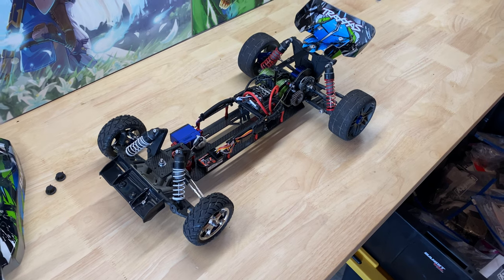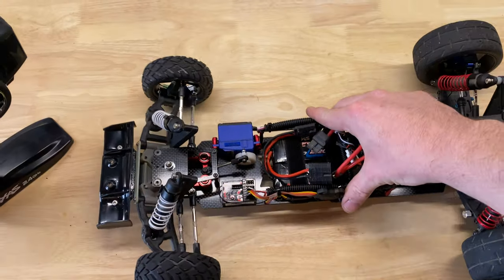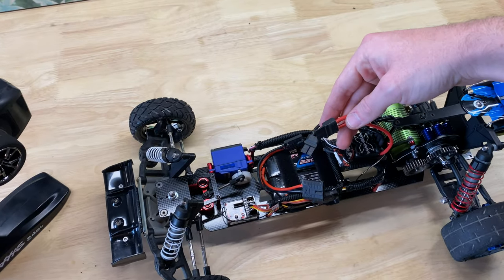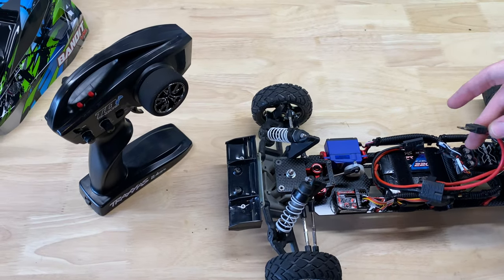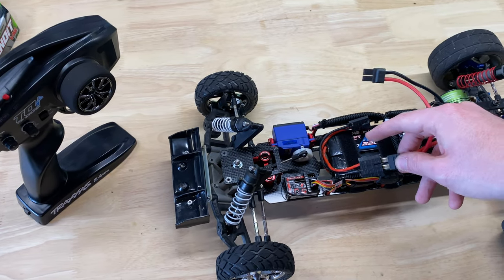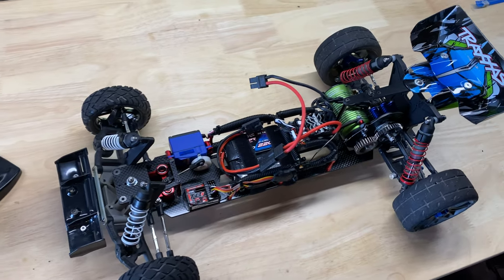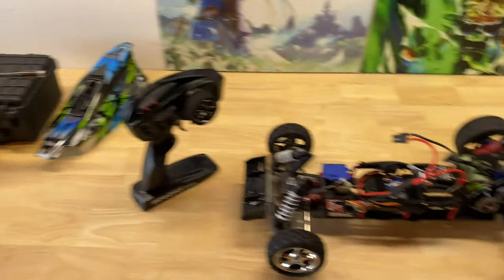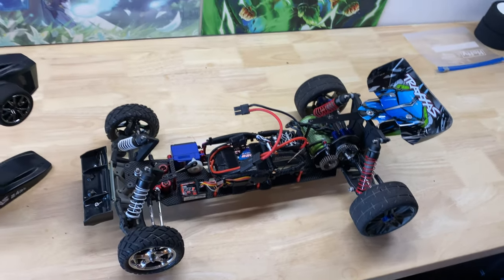Let's get the batteries charged up. It looks like it's going to rain here shortly, but I wanted to at least get a running video as part of this upload. I don't have my GoPro — my cousin is borrowing it — so I'm going to try to set the camera up on the tripod so you guys can see it.